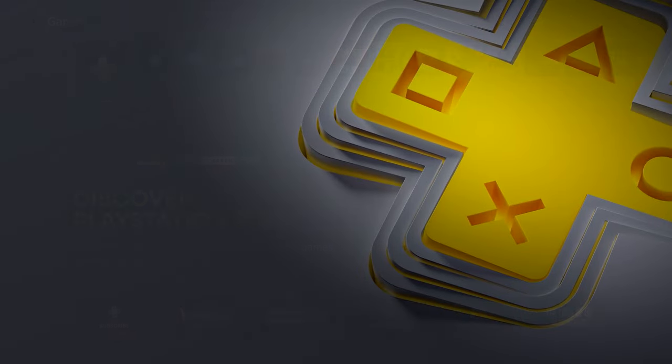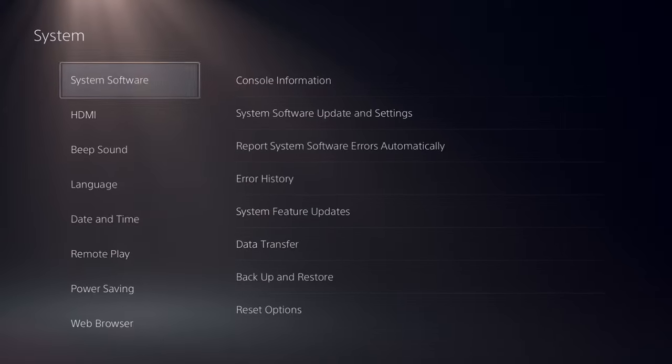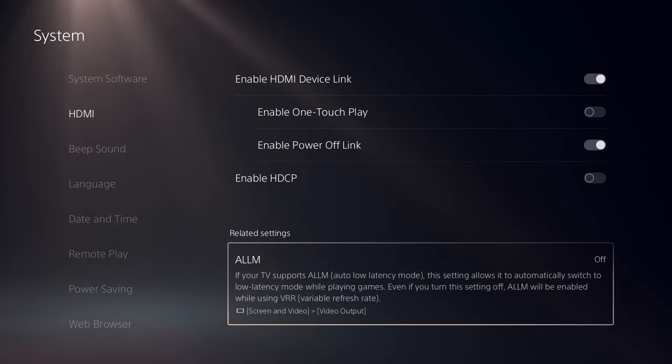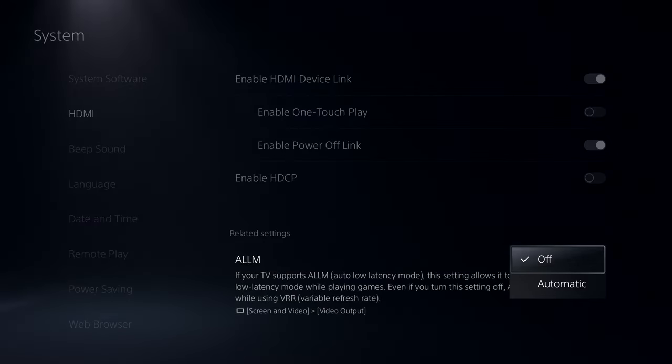The first thing you want to do is head over to Settings, then go to System, find HDMI, and turn ALLM to automatic. This is going to allow your TV to minimize any input delays.